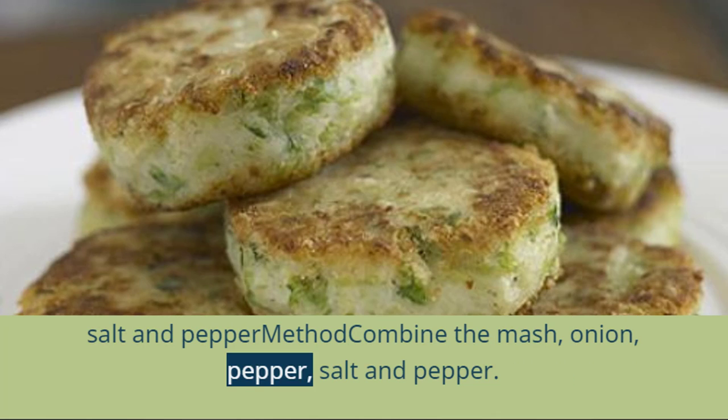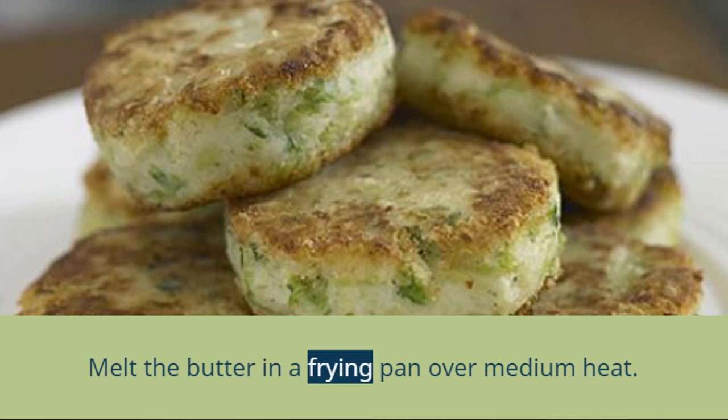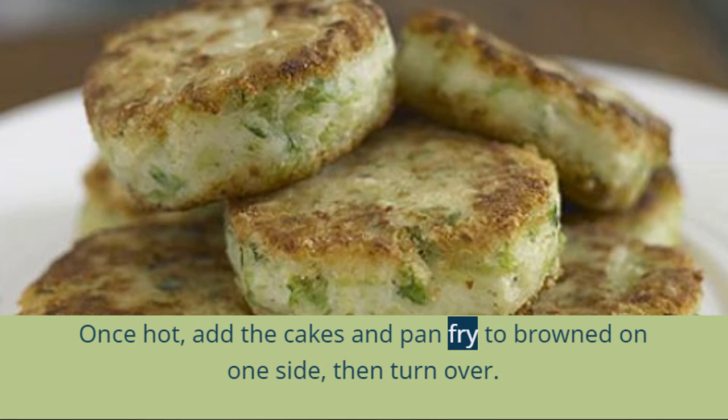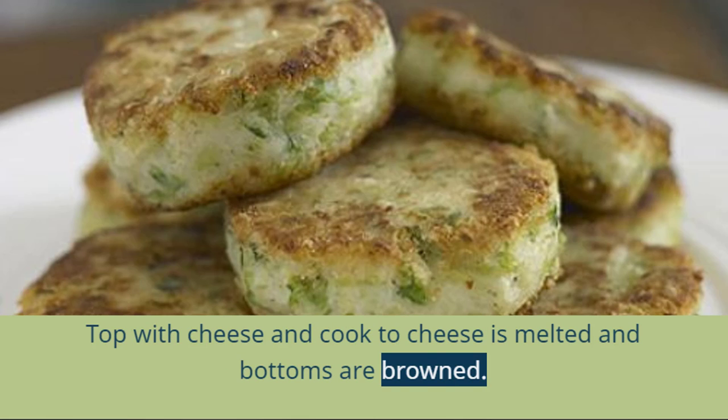Method: combine the mash, onion, pepper, salt and pepper. Mix well and form the mixture into cakes. Melt the butter in a frying pan over medium heat. Once hot, add the cakes and pan fry to brown on one side, then turn over, top with cheese, and cook until the cheese is melted and the bottoms are browned.